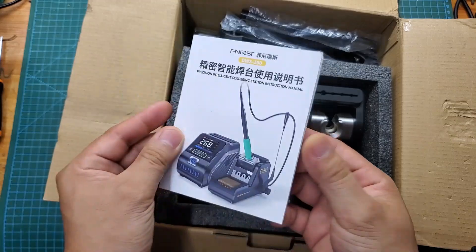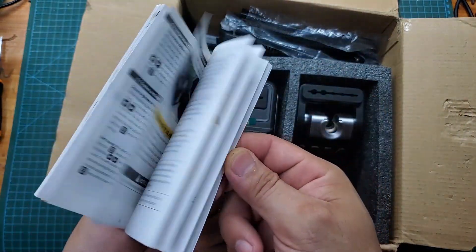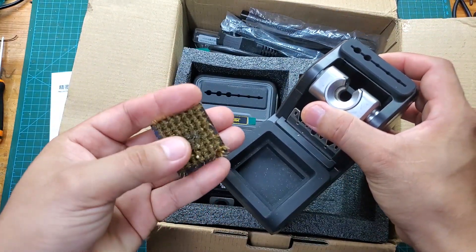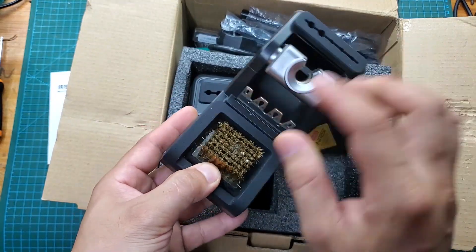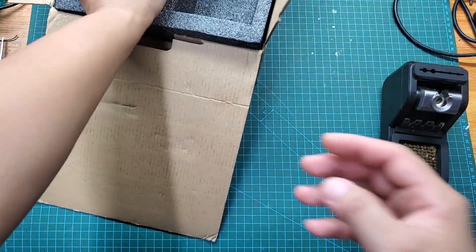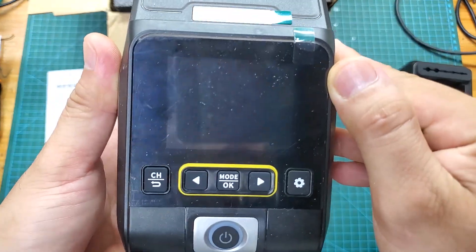Inside the box you'll find the soldering station and a variety of accompanying tools. There's a very thick user manual and I recommend that you read it carefully, as this soldering station has many functions and will be difficult to use proficiently without thoroughly reading the instructions. There's also the soldering stand and a very sleek black soldering station, all carefully placed in thick padding to prevent damage during shipping.